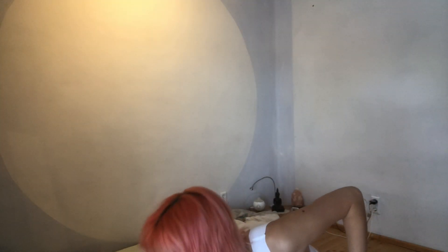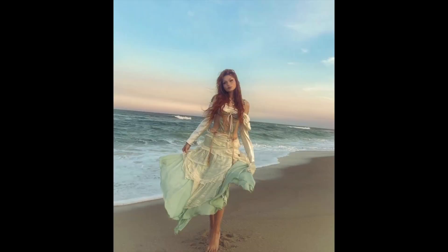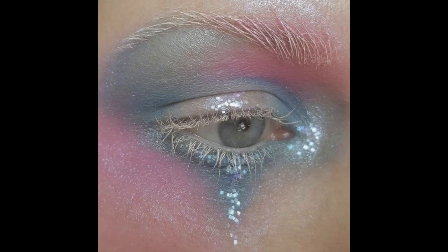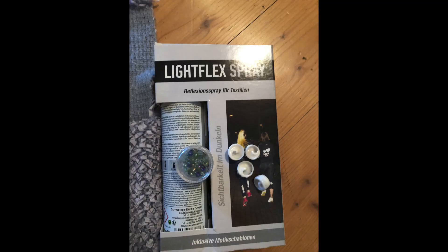I needed a better idea, something perfect. So I went on Pinterest, did some more research, and came across mermaid core. I was like, oh my god, this is so gorgeous. And it's going to be trending in 2023 — the fashion girlie did her research. I was in love.